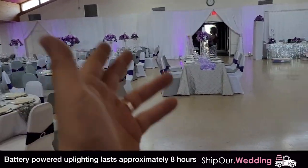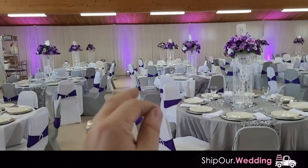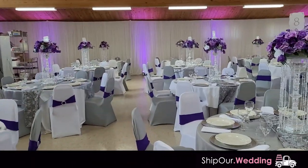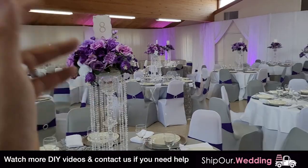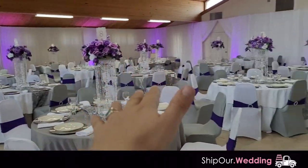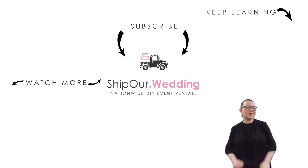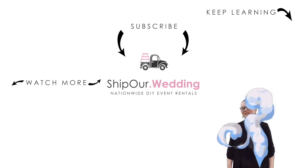Our next step is going to be to turn off the power to the lights so we can conserve the battery on them. Check us out — Rob with Ship Our Wedding. We'd love to help you with your DIY event. Make sure you watch this video to the end — we're going to have some suggested videos for you to watch. Thank you so much, take care. Watch more videos above. Remember to like, comment, and subscribe. We'll see you in our next video.